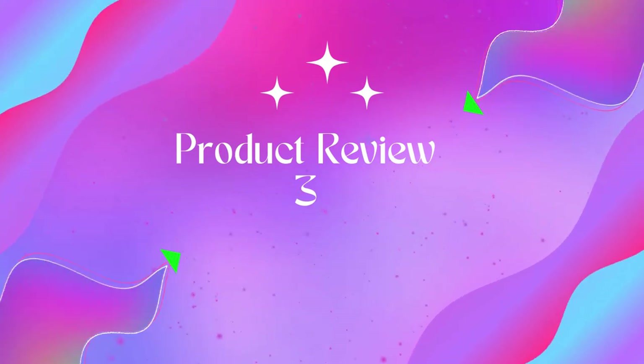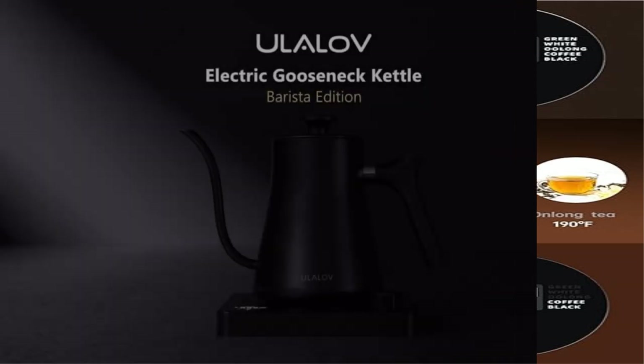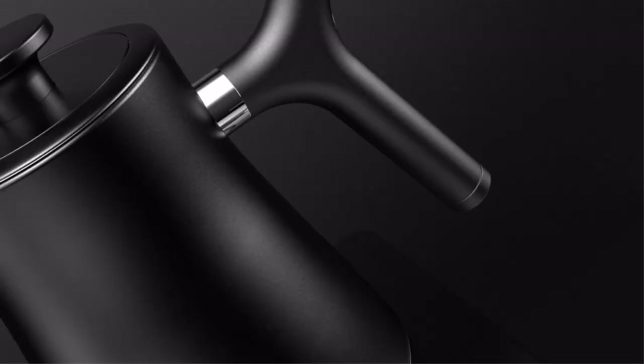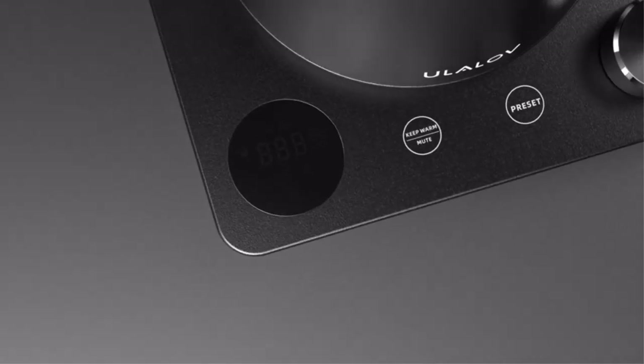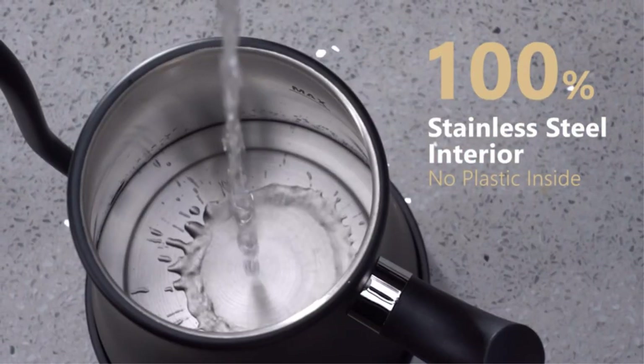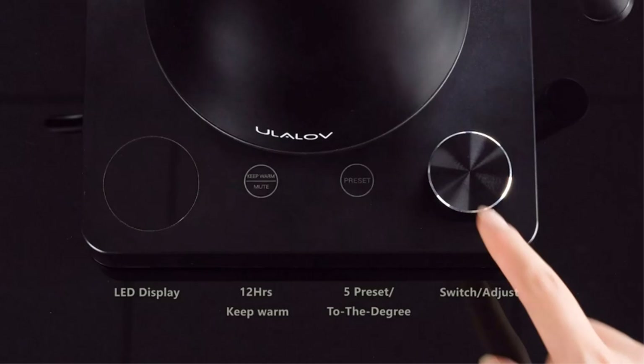Product three: Ole Loaf gooseneck electric kettle, 1.0-liter with temperature control — a professional electric kettle for coffee and tea. The Ole Loaf electric kettle with temperature control allows you to choose the ideal temperature between 100 and 212 degrees Fahrenheit, accurate to one degree Fahrenheit.